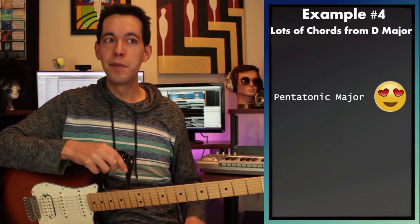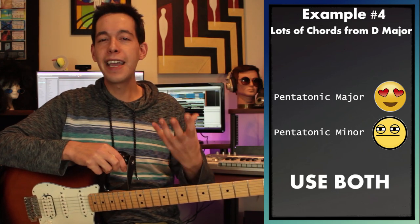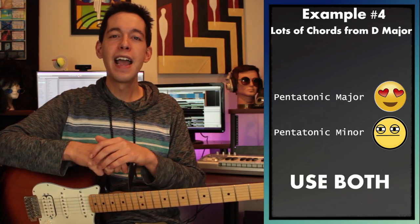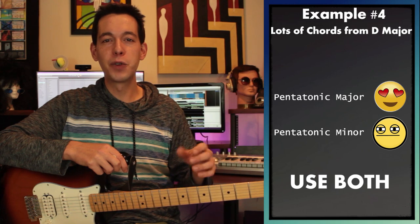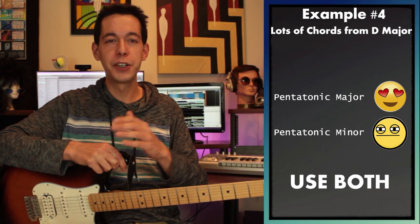D pentatonic major sounds great, but there were moments of the pentatonic minor stuff I really enjoyed too. So what about trying to combine both? Let's stay in pentatonic major for the most part and then maybe near the end of the measure throw in a little bit of pentatonic minor to create a soulful interest and change things up.